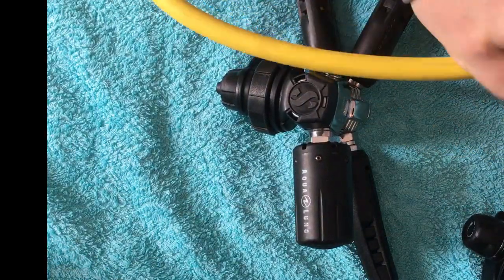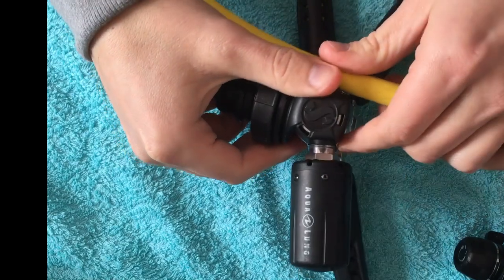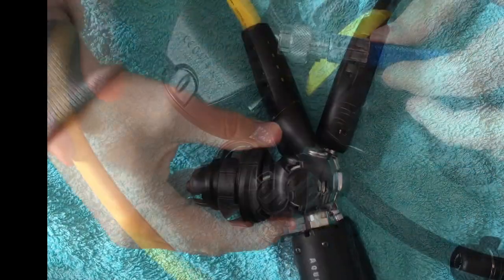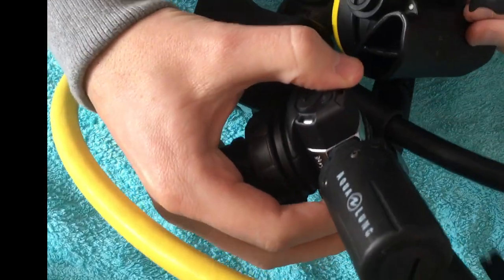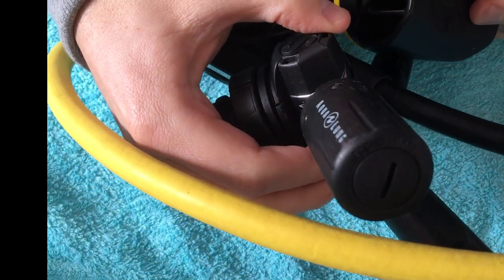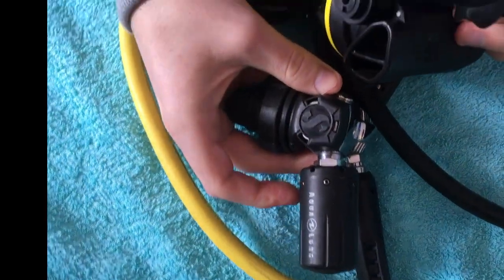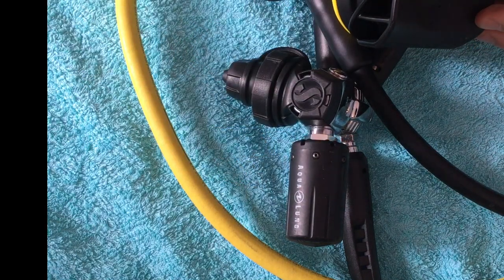The next step is the transmitter — you can screw the transmitter on your breathing regulator. Here you see how it looks. If you change the battery on the transmitter, you can do that on the top of the transmitter. Take a coin and rotate to the left to open, and rotate to the right to close.